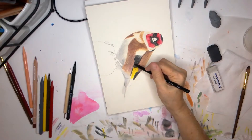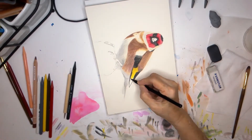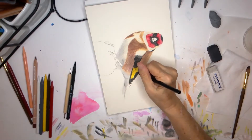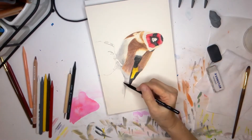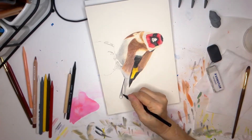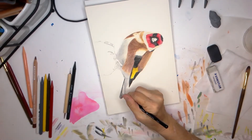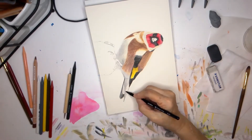One nice thing about working on a pad is you can just turn the paper around and color in any direction you need to. It's something you can do at an easel with a canvas, but it's a lot trickier. And sometimes when you're trying to work in a particular direction, it's really hard to work your hands sideways. Painting can be tricky, but it's fun.